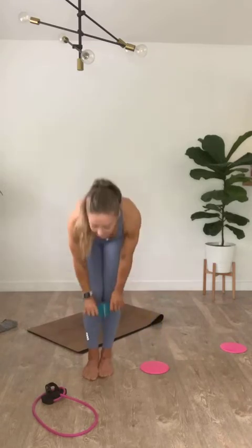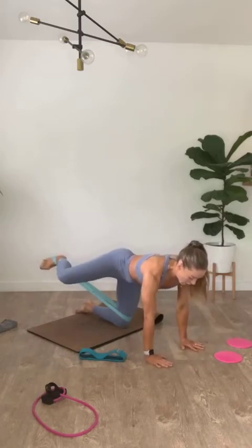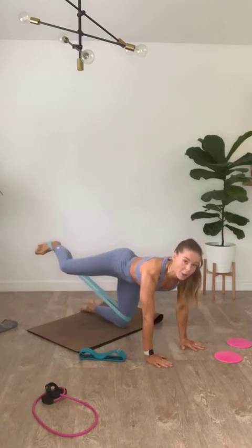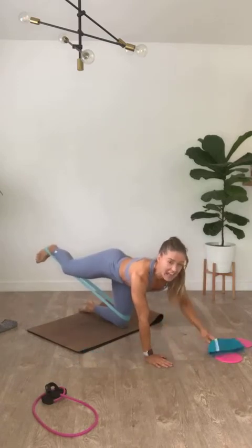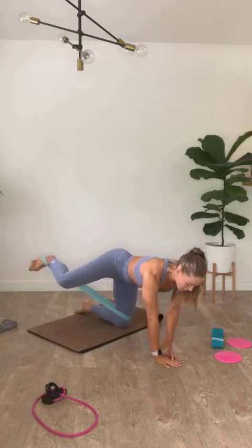We're going to stay with the outer glute and outer thigh, taking it all the way down to the mat. We got a mega donkey kick on the left in 4. Light resistance band comes around that right knee — left foot in 3, 2, 1. Take the light resistance band, start with it around both feet, then put your right knee through. Come into that tabletop, kick it out, push it along, squeeze it in.